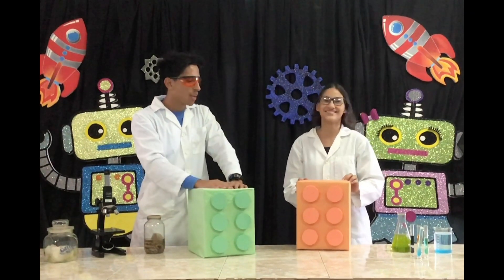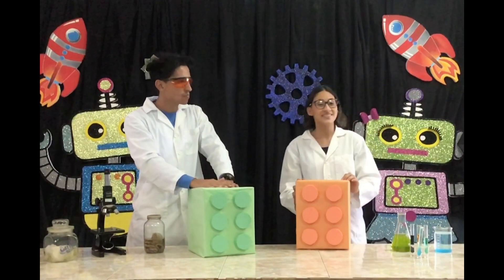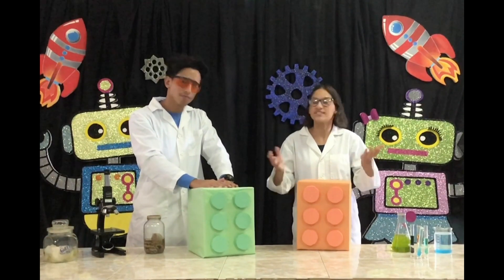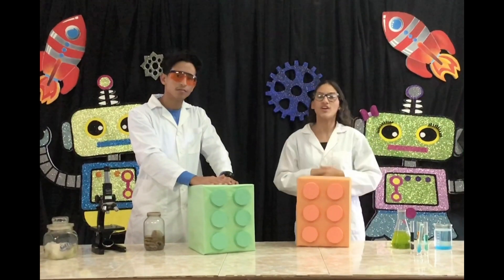So Mrs. Feliciano, we already saw our fourth grade, our fifth grade, so what's next? Now it's the time to see our sixth graders exposing and sharing their science fair experiment and what they discover and find out by doing their research.